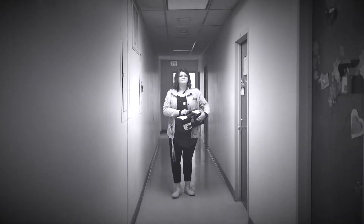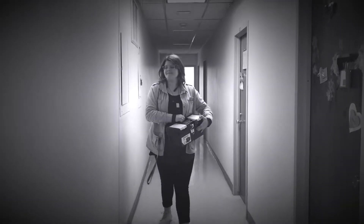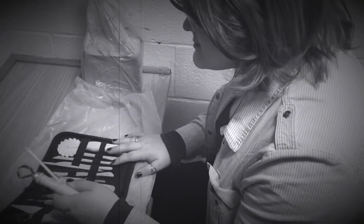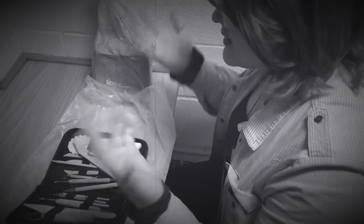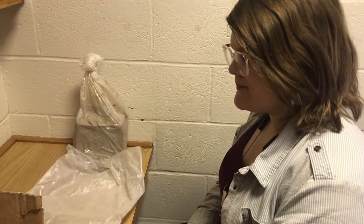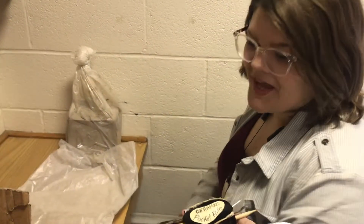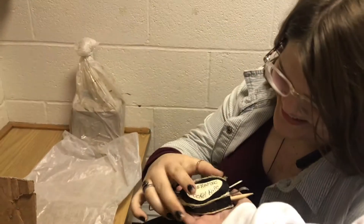Are you tired of carrying bulky boxes? Constantly spilling art supplies? And looking through hundreds of tools to find just the right one? If you answered yes to any of these questions, then I have the perfect tool just for you!